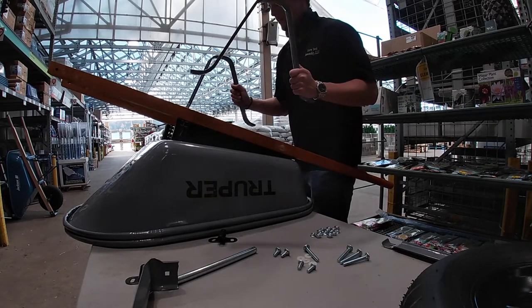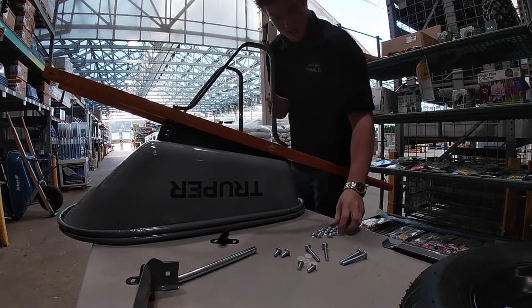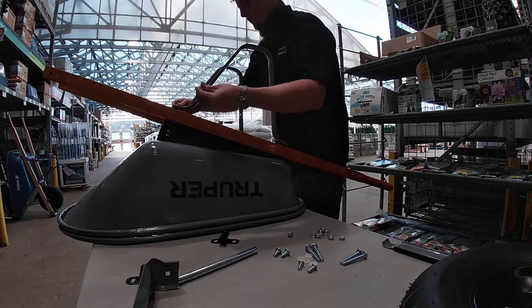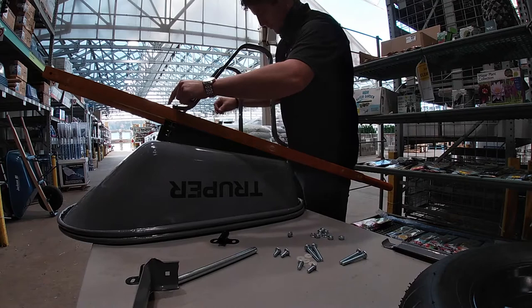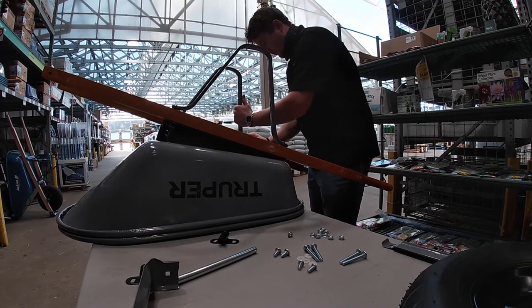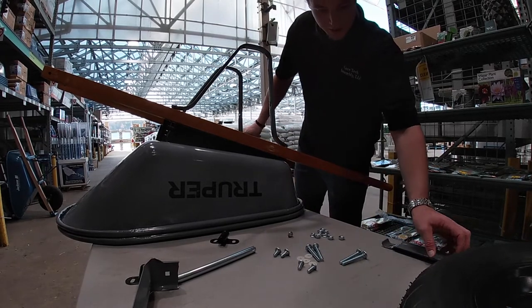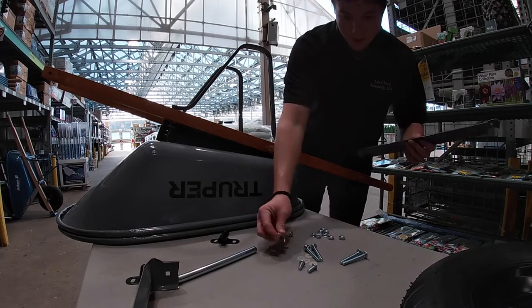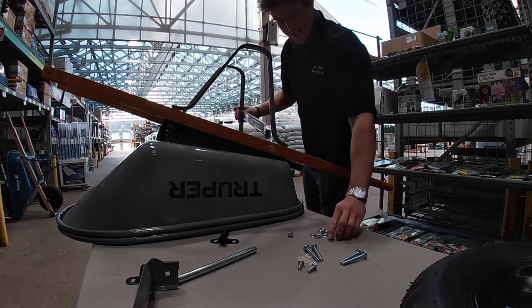Then your legs. Hand tighten down with four nuts. Your leg brace with your square shank bolts. Hand tighten down.